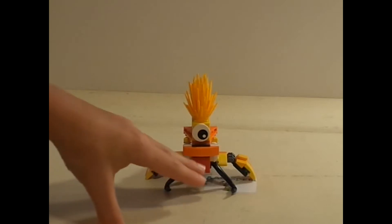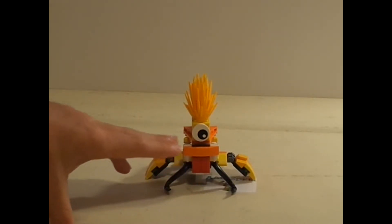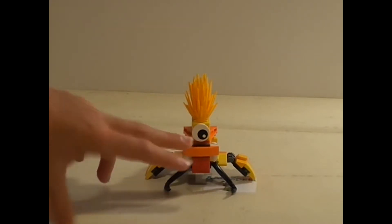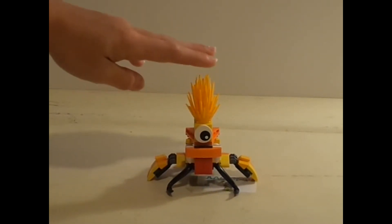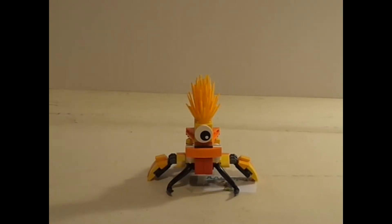I gave him a big red tongue, just to make him funny, just like Mixels are. And then one big eye on the top here, and then I gave him Volectro's hair, because I think it's just a very, very nice color and it works very, very well with this Mixel that I made.